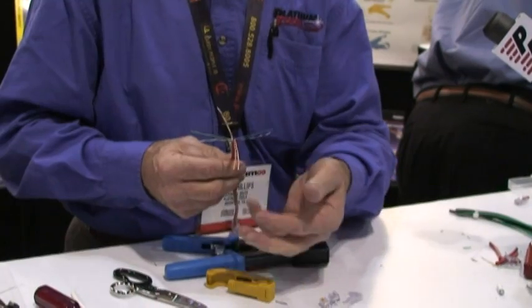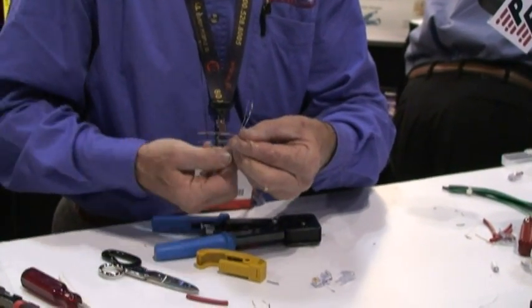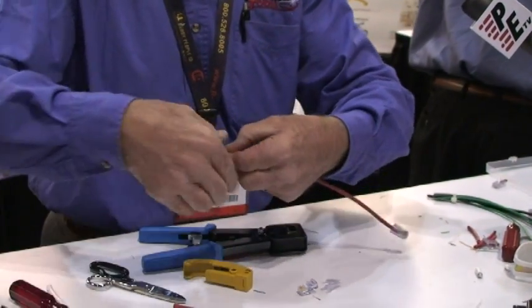So if I'm going to do the B wiring, it's always orange, white-orange. Then green, white — move that out of the way. Then blue, white-blue. Then green back up. Brown, white-brown in.